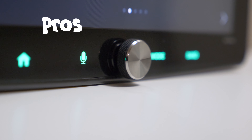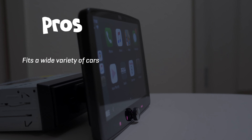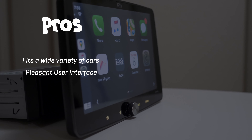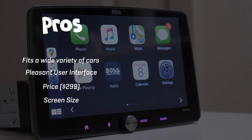Now let's look at the pros for this unit: it fits a wide variety of cars, has a pleasant user interface, a great price, and a good screen size with easy screen adjustment.